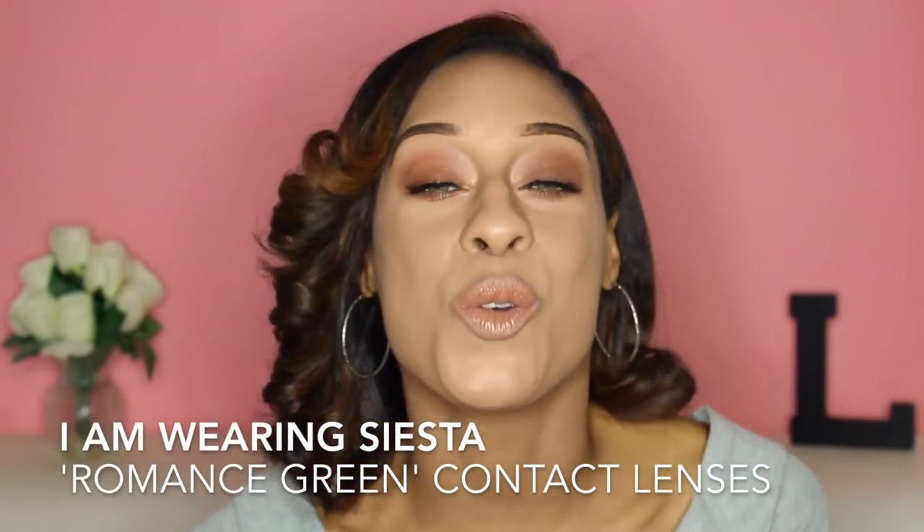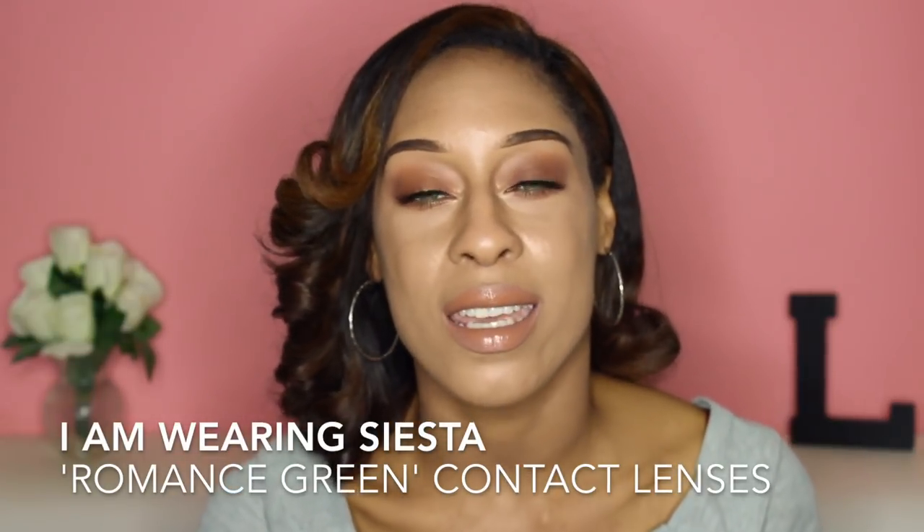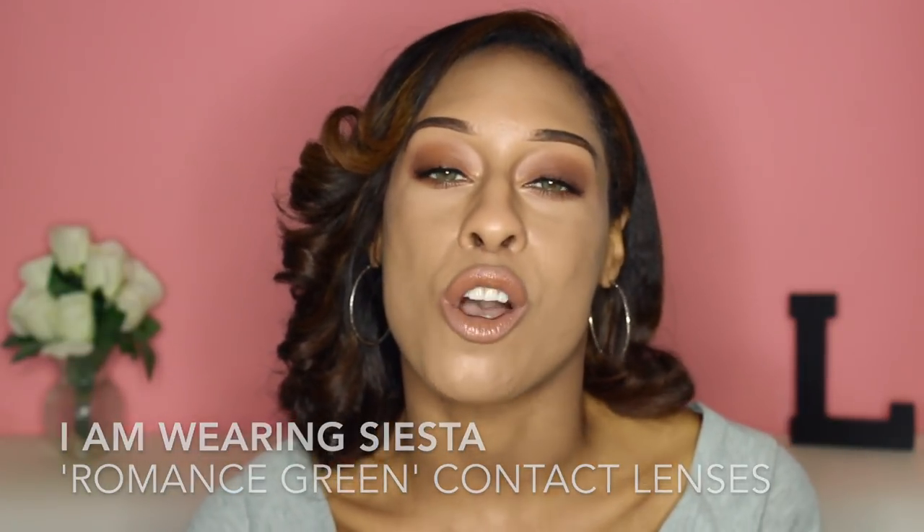Hi everyone! Welcome back to our channel. For those of you who are new, hi my name is Lizette. On our channel, we talk about beauty products, makeup, hair, and contact lenses and everything in between. If you like what you see, don't forget to hit that red subscribe button and become part of our family. And for those of you who have been watching me for a while, thank you so much — I really do appreciate it and it means a lot to me.